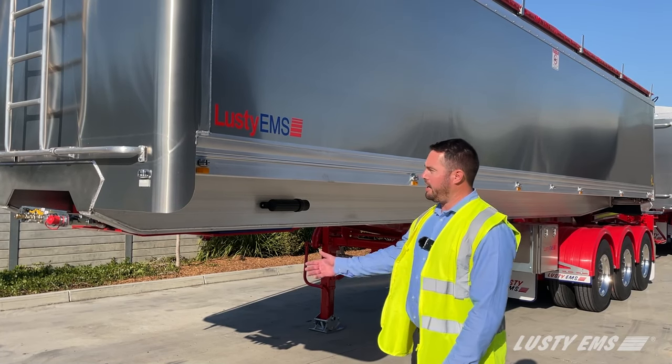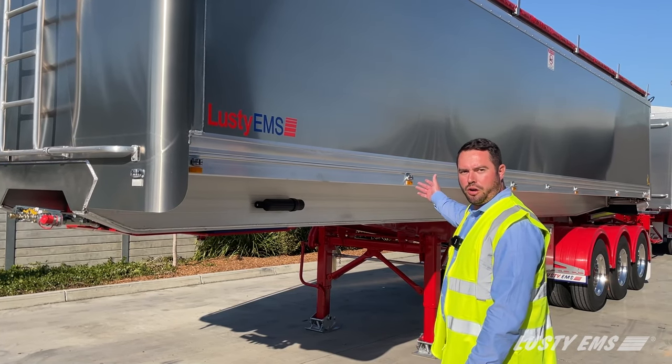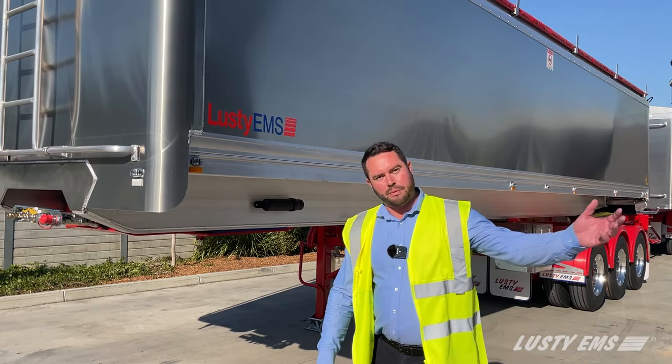G'day, Roger here. Today we're going to check out the Lusty EMS Stag Combination. Come with me and let's go check it out.